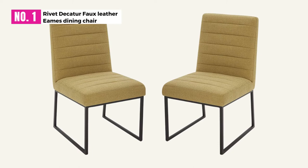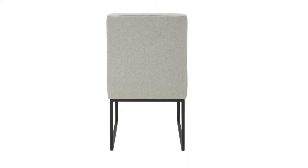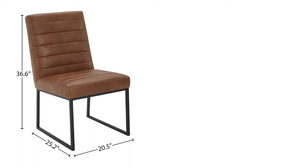At number 1: Rivet Decatur Faux Leather Eames Dining Chair. If you're looking for a dining chair, this two-set chair is amazing for the price you are paying. This chair comes in a variety of colors as well, and the size and other specifications are on the Amazon page. The chairs will go amazingly with any kind of dining room. This chair is built with high-grade materials that make it last long, combining strong wood and black metal for maximum support and style.